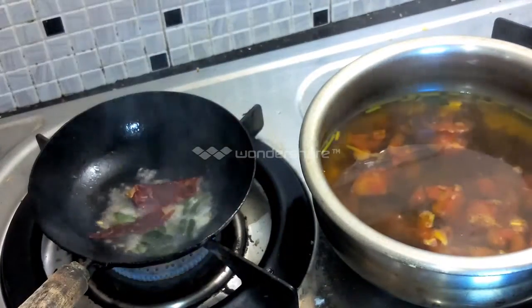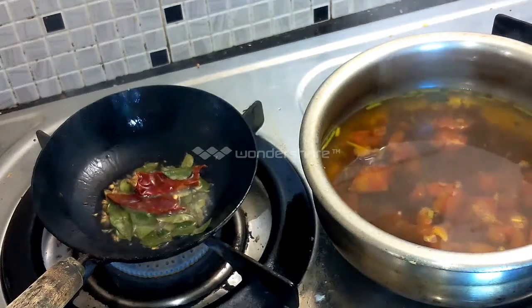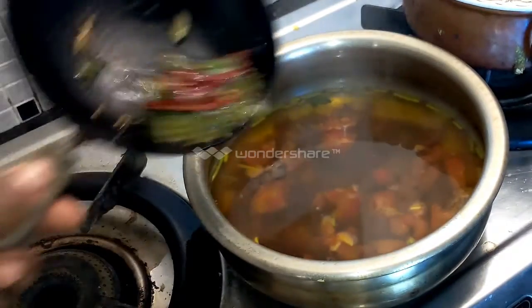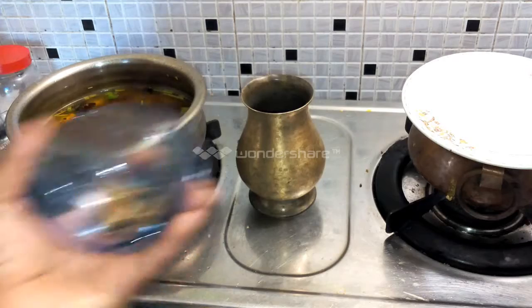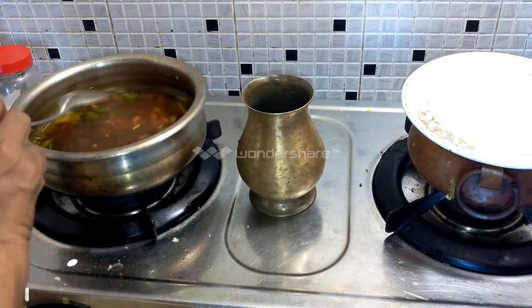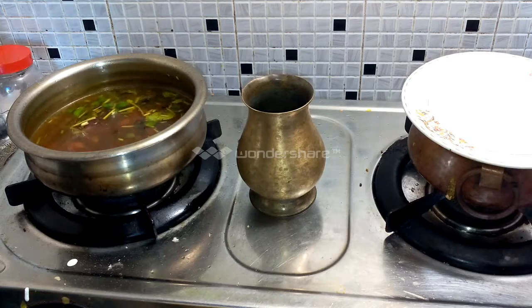I am going to cut it in the pan. 1 teaspoon of sugar.